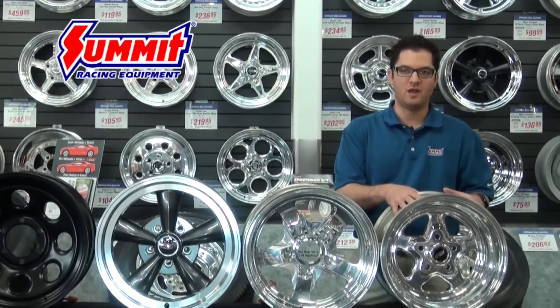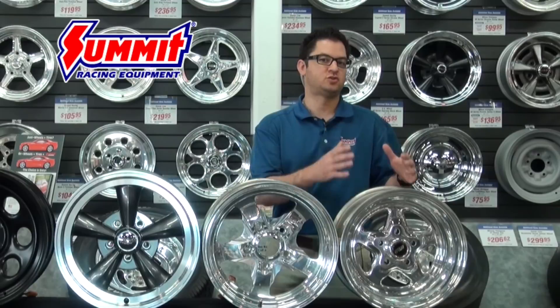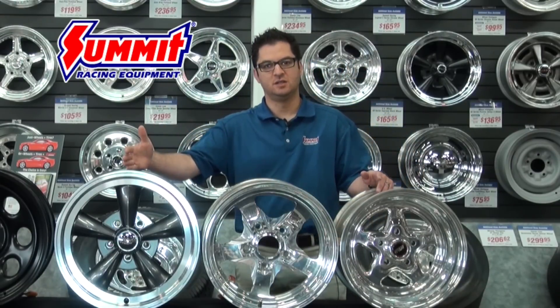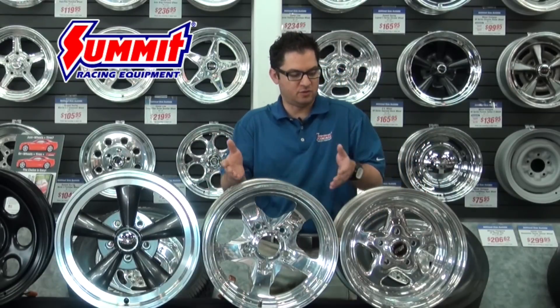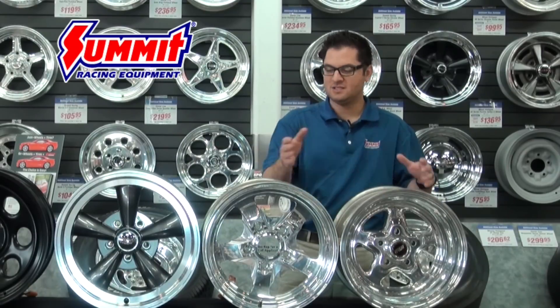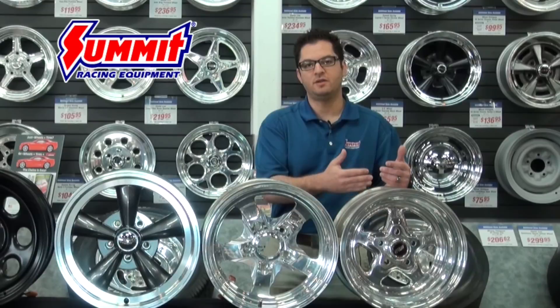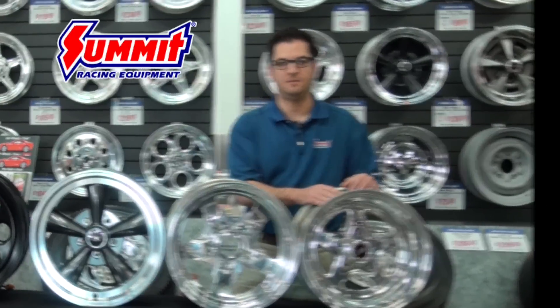We're also going to have forged race wheels. Forged race wheels are extremely light and extremely strong, but they parallel the design of cast aluminum wheels in that they come from a mold. So we have an extremely light and strong wheel — the lightest of the bunch by far — but we're going to be limited on the back spacings and sizing available depending on the manufacturer.